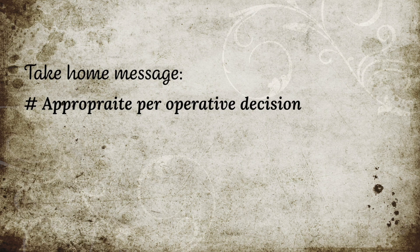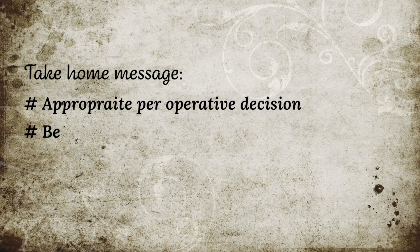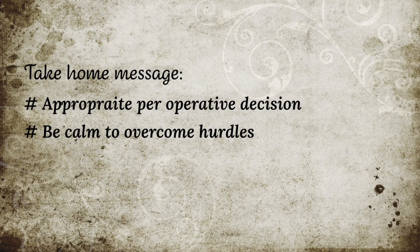My take-home message from this video is to try to make appropriate decisions during surgery, and if any complications arise, be calm and you will overcome the hurdle.